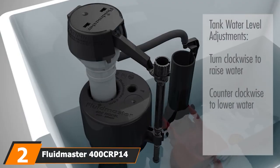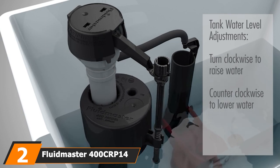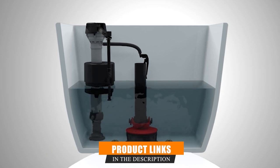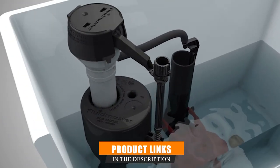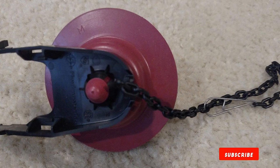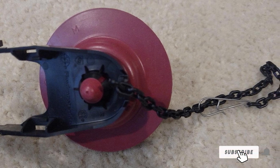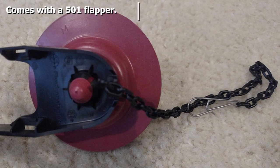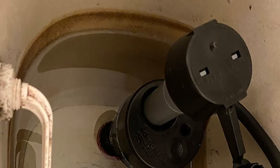Moving on to number 2, the Fluidmaster 414 Universal Repair Kit. This repair kit is suitable for modern toilets and even older 3.5-gallon flushing models, which is why we chose it as the best universal repair kit. It is durable, which shows in the warranty — Fluidmaster is so confident about the quality of their product that they issue it with a 5-year warranty for peace of mind.